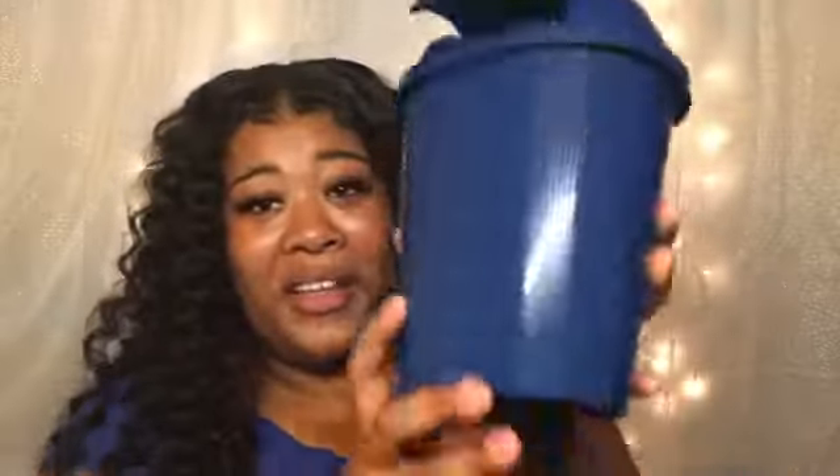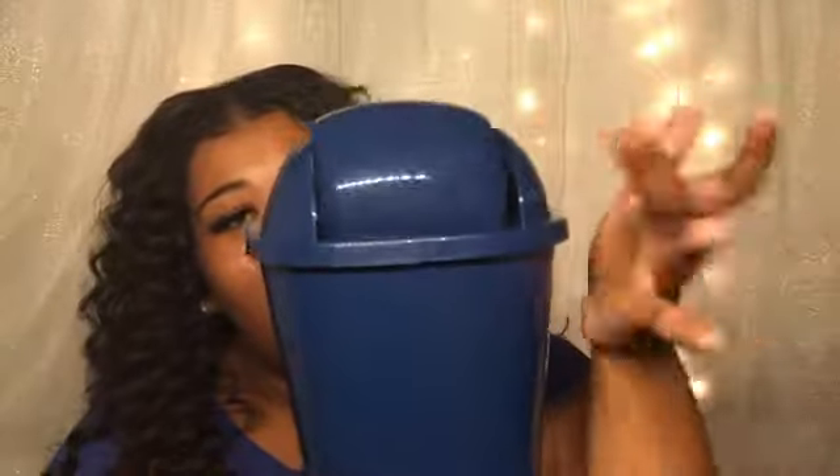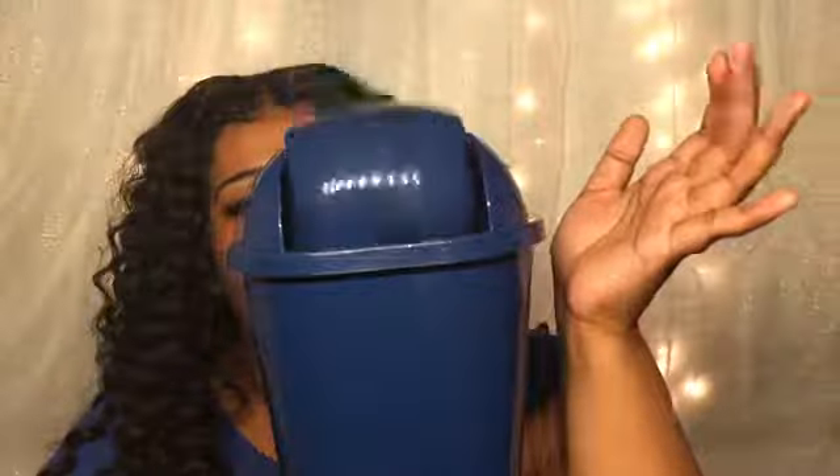Oh, this is my favorite — let me show you how cute. It's a little garbage can! Isn't it so cute? That's going to go right under my vanity for miscellaneous trash, like my hairs that I just cut from my last video — now they're in the trash.